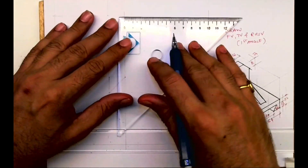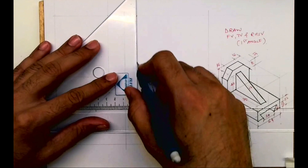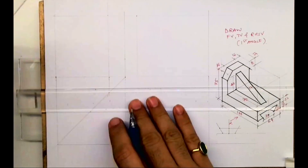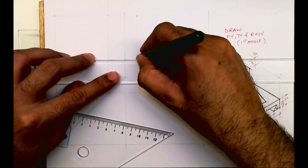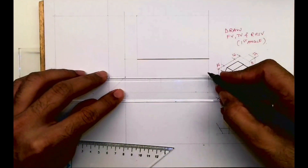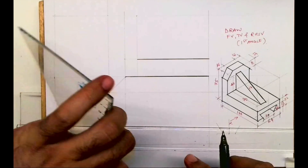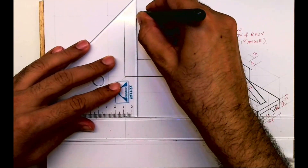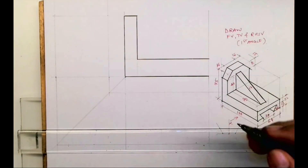First we'll draw the layout. After drawing the layout we'll start with the front view. We'll take 15, then draw a vertical line. The height is 22, so we'll draw that L-shape first in the front view. After that, the bottom line will be dark. Then a vertical line, then we'll draw horizontal — how much is this? 16.